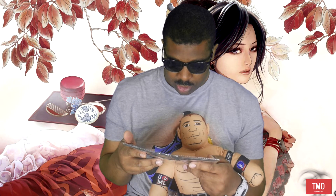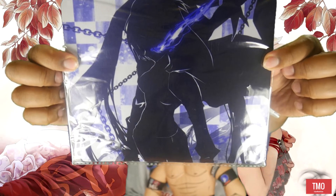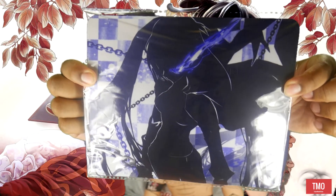Oh neat, I get a mouse pad. I think it says Black Rock Shooter — I think this is Black Rock Shooter. That's what I think this is. So yeah, this is dope. I like mouse pads.